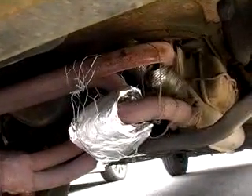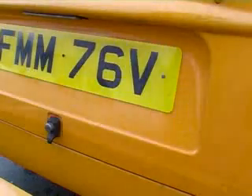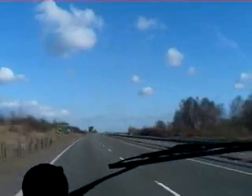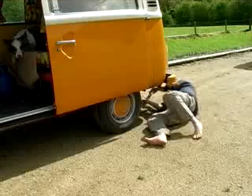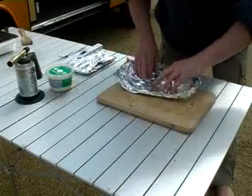Cover tightly with three layers of tin foil. Then fasten the package securely to the exhaust manifold. Wrap a bit of bread in foil and place it on a cooler spot to warm through. Drive for about 40 miles, then unwrap.